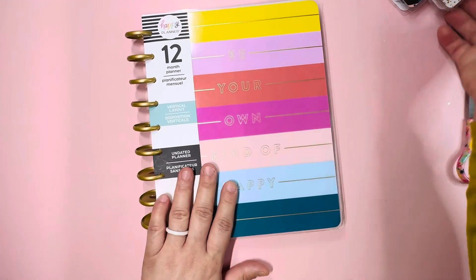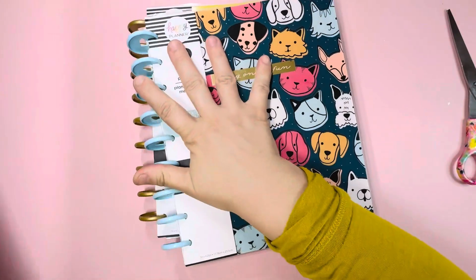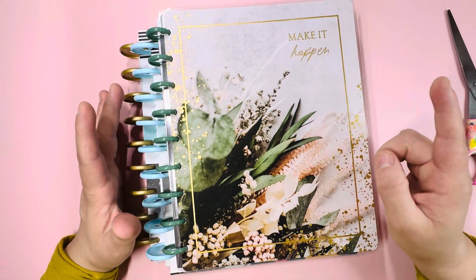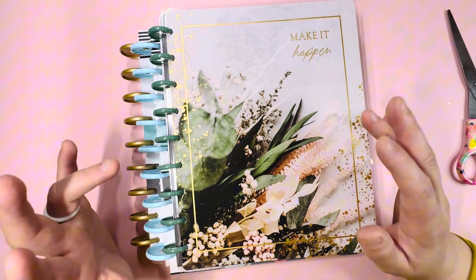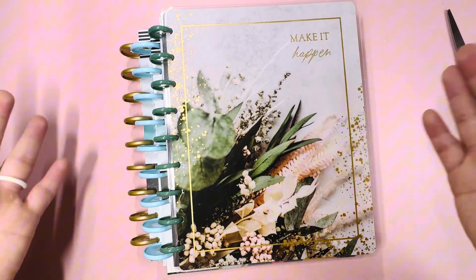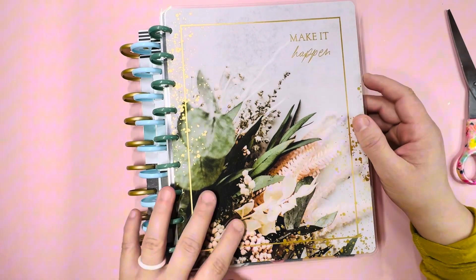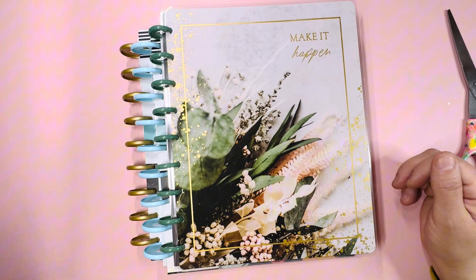There you have it — this was my order from Joanne's craft store. These two planners came together and this was the last shipment. I really love undated planners, as you can tell. You can always use them at another time and you're not specifically set for that specific year. I hope you guys liked today's video — if you're interested in more mini hauls or shopping videos, let me know in the comments below, and don't forget to click like and subscribe. Until next time!